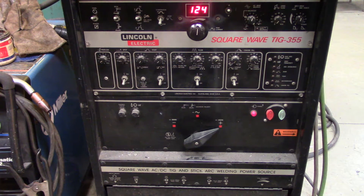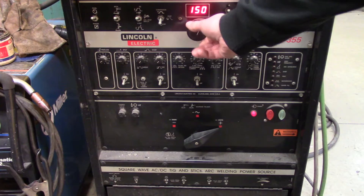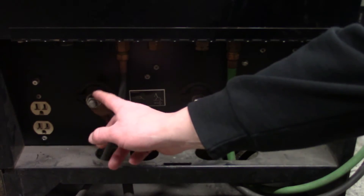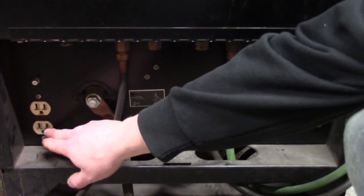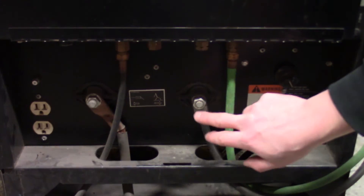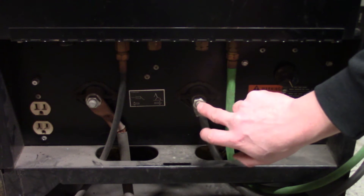We're going to use 5/32 diameter 7018, so we're going to turn this up to around 150 amps. Down here are your terminals — the left one is for your ground clamp, and there's a little symbol depicting the ground clamp. Over here is a 110 plug for a water cooler for TIG, so you don't need to worry about that.